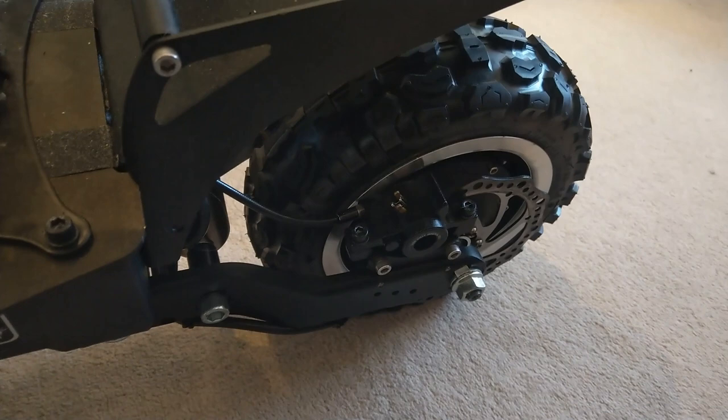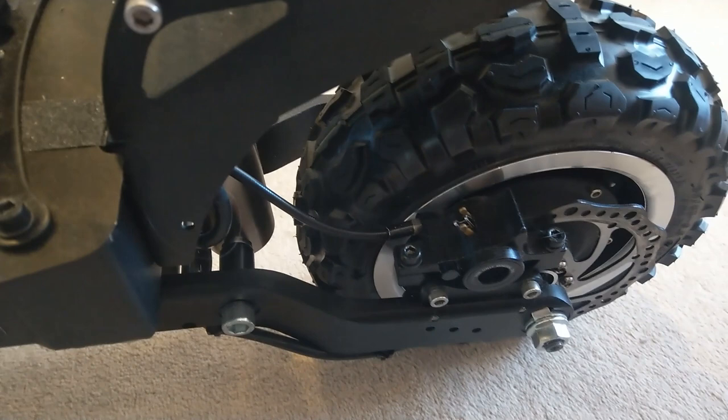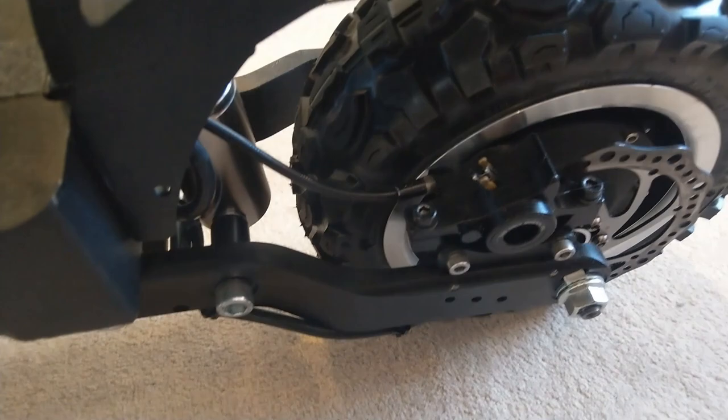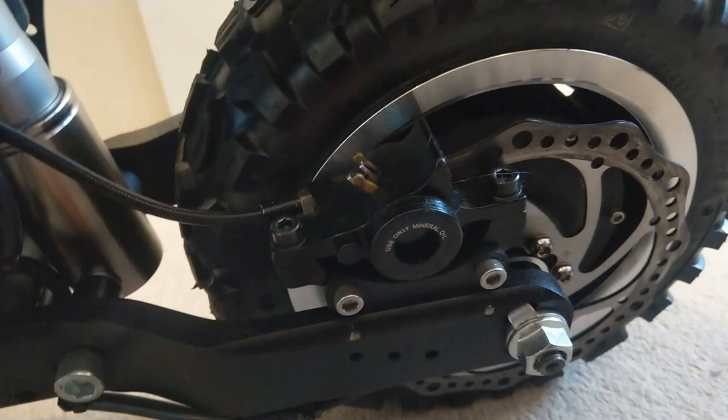I know scooters come with this these days, but it comes with two hydraulic disc brakes, CNC machined — 160mm disc brakes. Off-road terrain tyres, front and rear. It's sold as 11 inch, but it's actually 90/65-6.5 tyres, which are 12 inch. So I'm not going to argue — these are 12 inch tyres, basically.